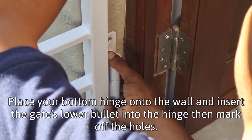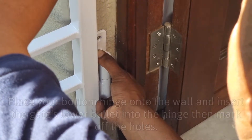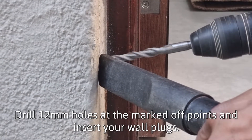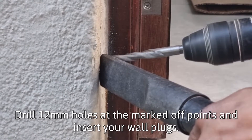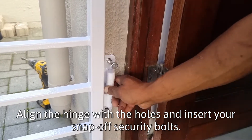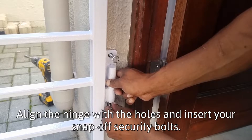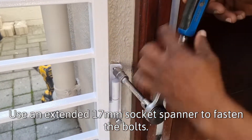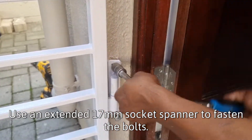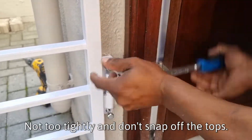Place your bottom hinge onto the wall and insert the gate's lower bullet into the hinge, then mark off the holes. Use your 12mm holes at the marked off points and insert your wall plugs. Align the hinge with the holes and insert your snap off security bolts. Use an extended 17mm socket spanner to fasten the bolts — not too tightly and don't snap off the tops.